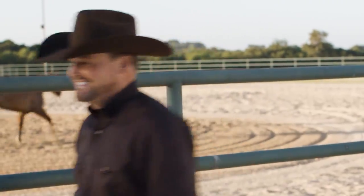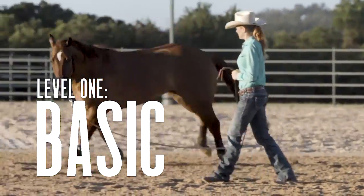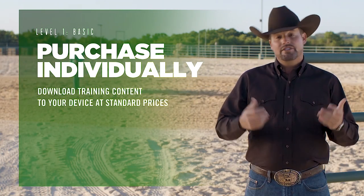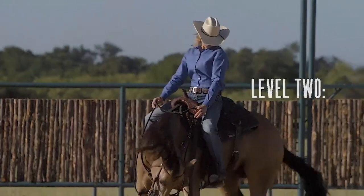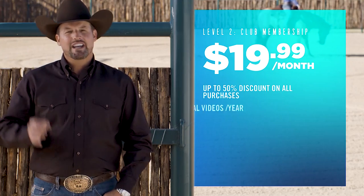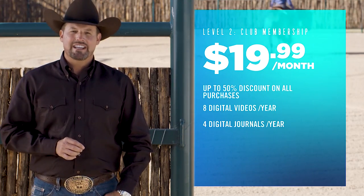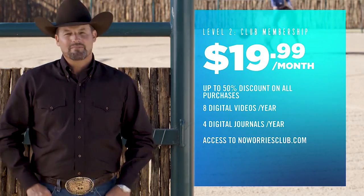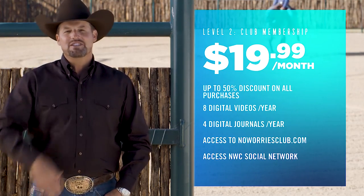The method is the key to getting the most out of your partnership with your horse. We created three new ways to get the training content you need at the price you want. No Worries Club members will have full access to Clinton's ever-growing training library and members-only features. When you become a No Worries Club member for $19.99 a month, you get up to 50% discount on purchases, plus eight digital videos and four digital journals a year, access to the No Worries Club website, and you can join our social network.